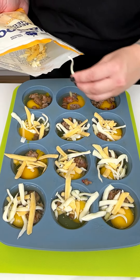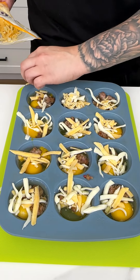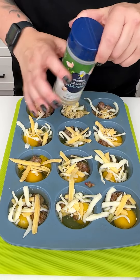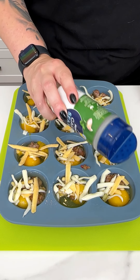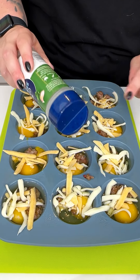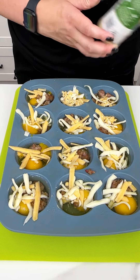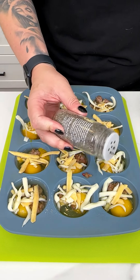Now we need to season our breakfast. I'm a garlic girly, so we're going in with garlic sea salt — just a touch. Remember, those muffin cups are quite small, so a little goes a long way. We don't want to over-salt since we already have salt from the sausage and the cheese.